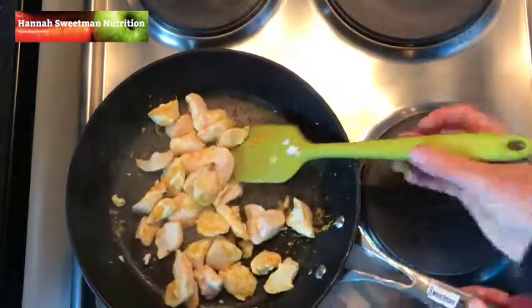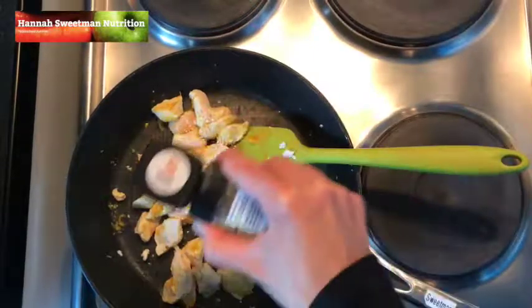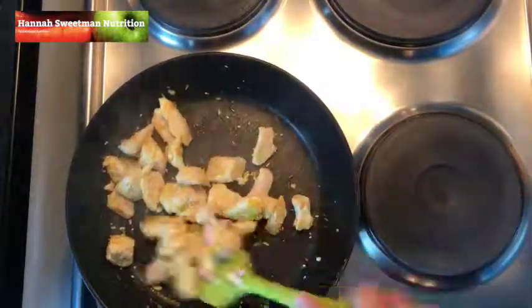Once we've stirred that around, we're then going to add some sesame seeds. You just want to put these in the fry pan and allow them to toast with the heat of the fry pan, stirring this around.